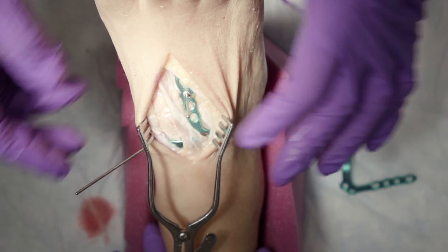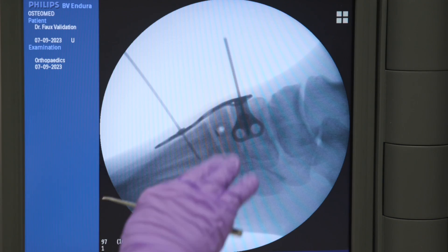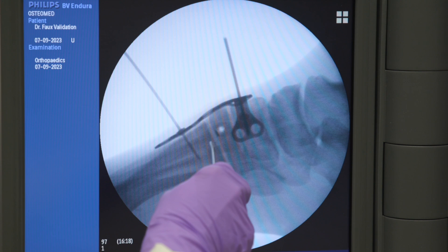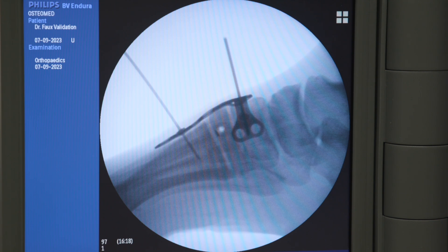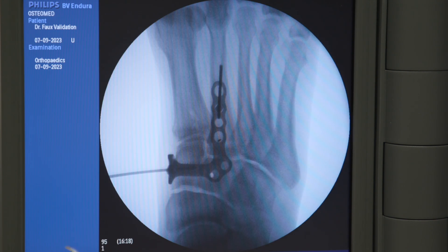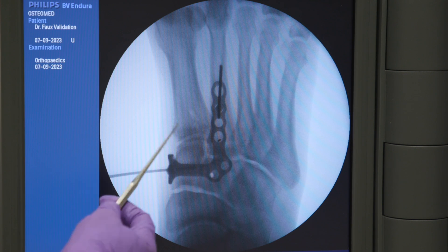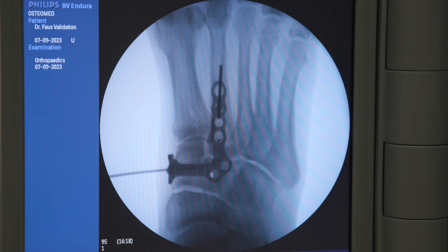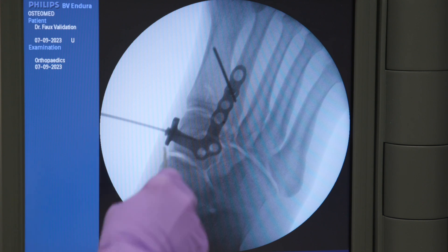We'll take an x-ray to confirm plate position. On the lateral image after tack placement, we're flush on top and the frog eyes are well away from the proximal joint. A previous screw hole in this cadaver shows us where we'll angle for the Lisfranc screw, and we look to be in about the right place. On the AP view, we're relatively flush along the medial cuneiform and in good position. On the oblique, we confirm the lateral side is preserved and we're sitting directly on the intermediate cuneiform.